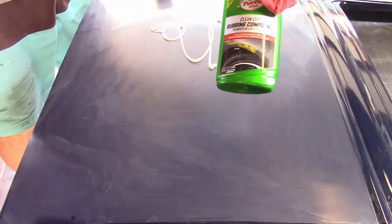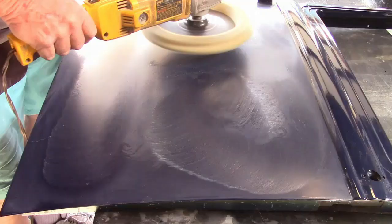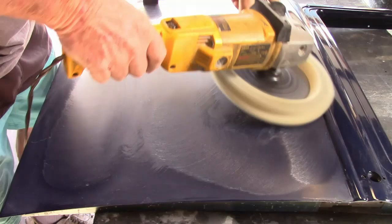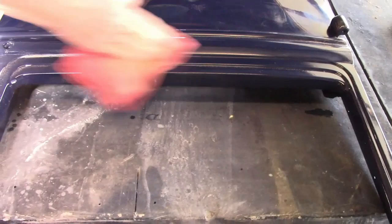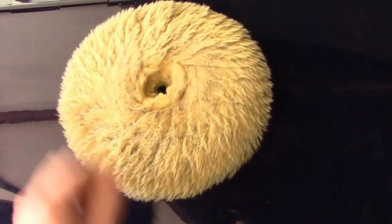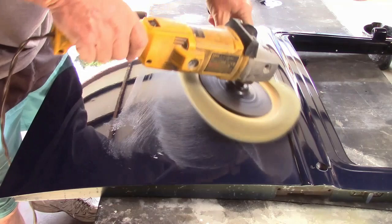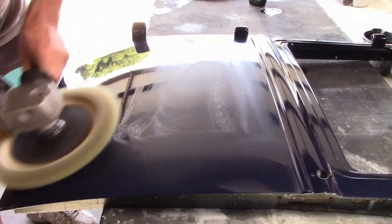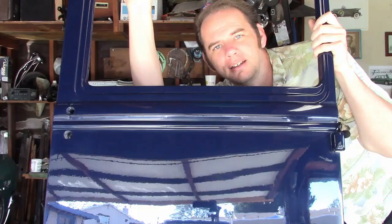Next step is to buff the sand scratches out. He's using a coarse buffing wheel and clean-cut rubbing compound. Smaller areas that you can't get to with the wheel are done by hand. The final step is polishing with a fine wheel and premium polishing compound. He's not using much compound because heat caused by friction of the wheel will also help to bring out the shine. Modern urethane responds well to this. Such heat could, however, destroy a traditional lacquer paint job, so it's important to know what type of paint you're working with.